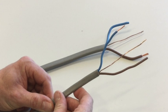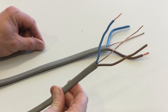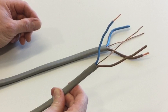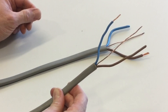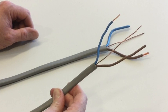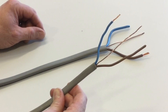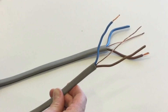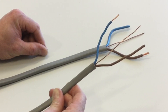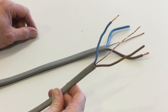Looking at the construction of PVC PVC twin and CPC cables, this 2.5mm² cable has solid copper line and neutral conductors. The CPC is a reduced size of 1.5mm² and is also solid copper. The insulating material is thermoplastic PVC, which has a maximum operating temperature of 70°C — so the maximum operating temperature of thermoplastic PVC insulation is 70 degrees C.